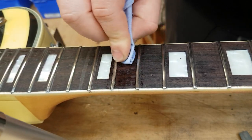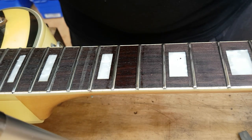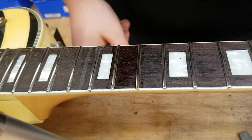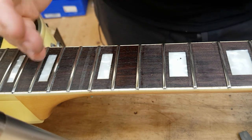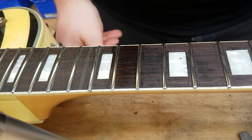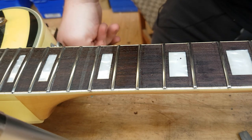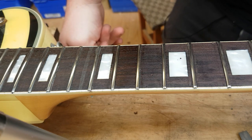Everything I'm taking off here is basically grime from fingers from being played for years. And I believe the camera does show that nicely — that one much nicer than the other ones. Very simple thing to do, it doesn't take very long as you see here, and it makes a big difference.